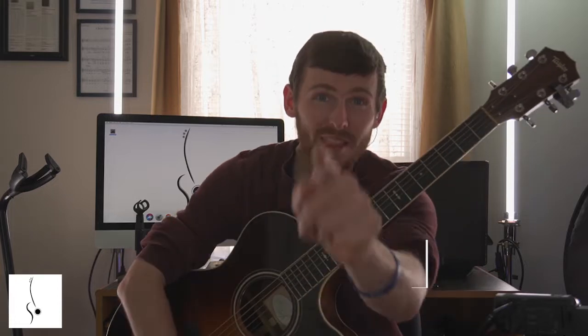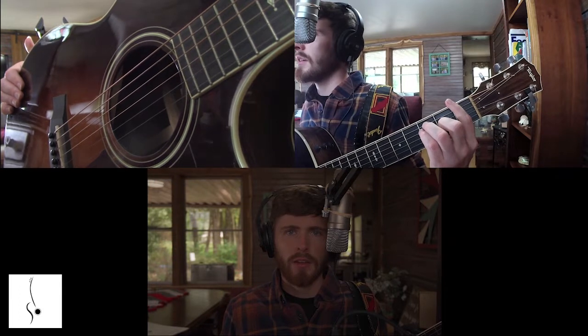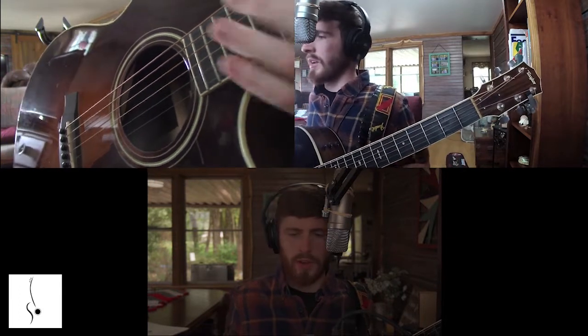Without further ado, let's dive into this video. Enough talking — strap up and put your boots on. Let's ride.